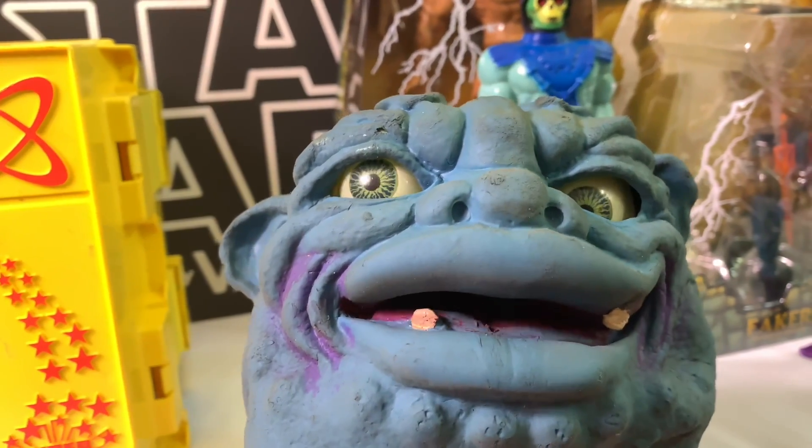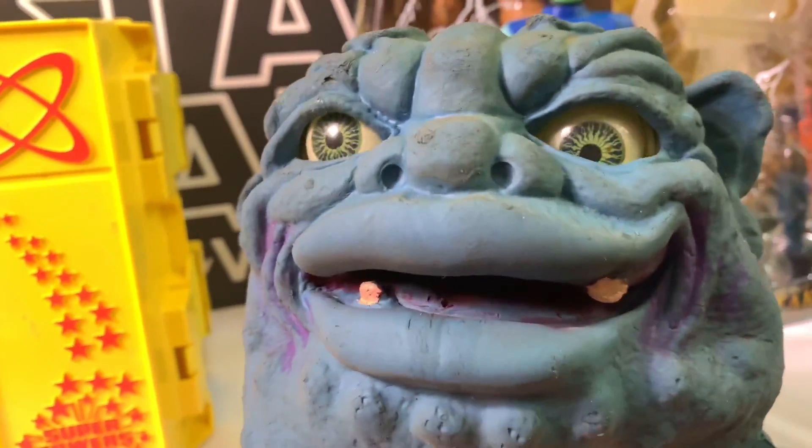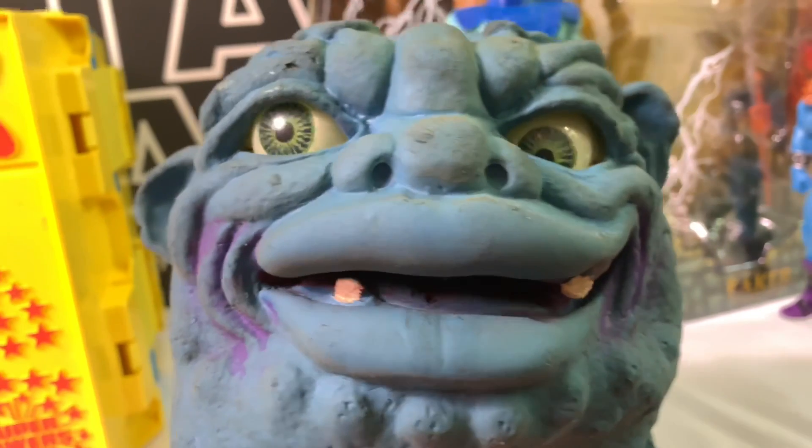I got Blob the Boglin from my buddy Taylor. He's just freaking creepy. I don't know if you guys remember that commercial from back in the day...